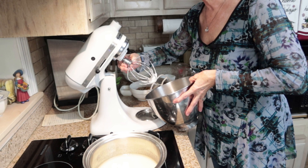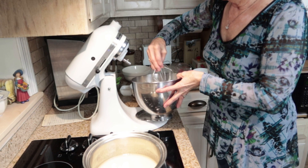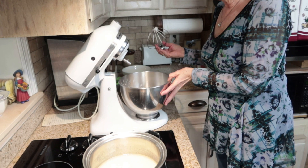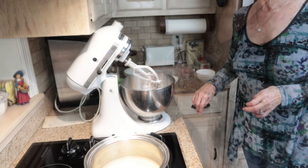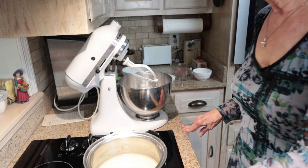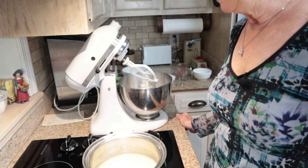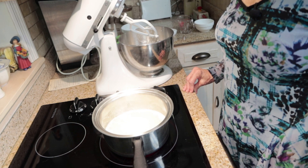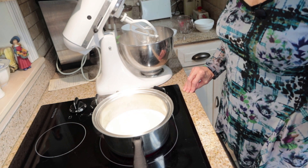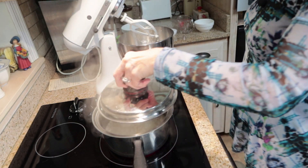Now I'm going to take my whisk off of my mixer and put on my beater paddle. The syrup is slowly coming to a boil. It's come to a full rolling boil, so I'm going to put my lid on it for one minute.